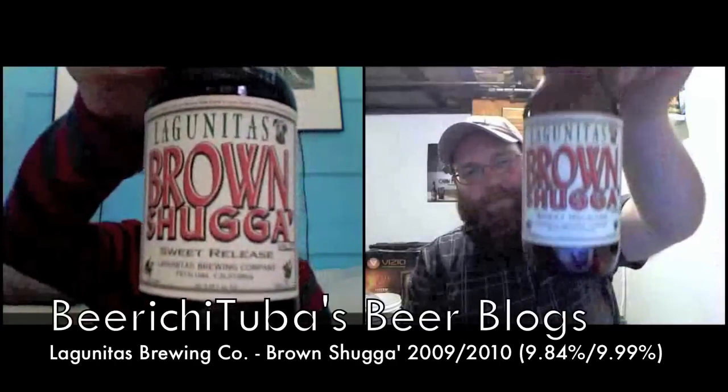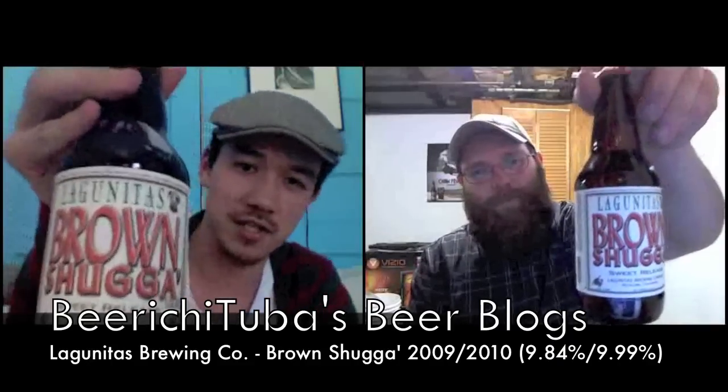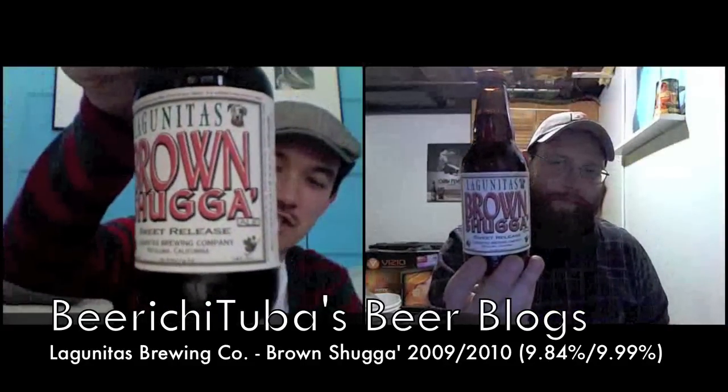Hey BeerTubers, it's BeerJutuba here and I'm doing a collab video review with Daniel Harper from Endosymbiosis. We're reviewing Lagunitas' Brown Sugar — their barley wine based on the Gnarly Wine, with brown sugar added, hence the name.